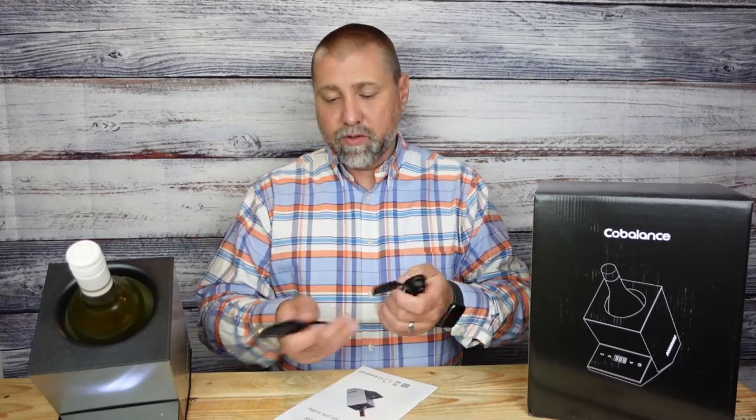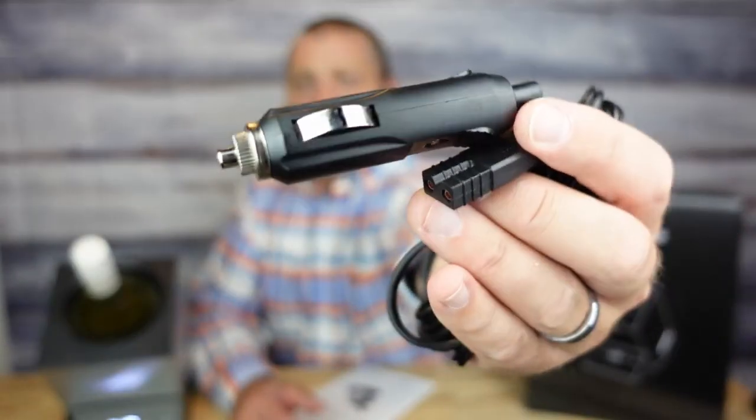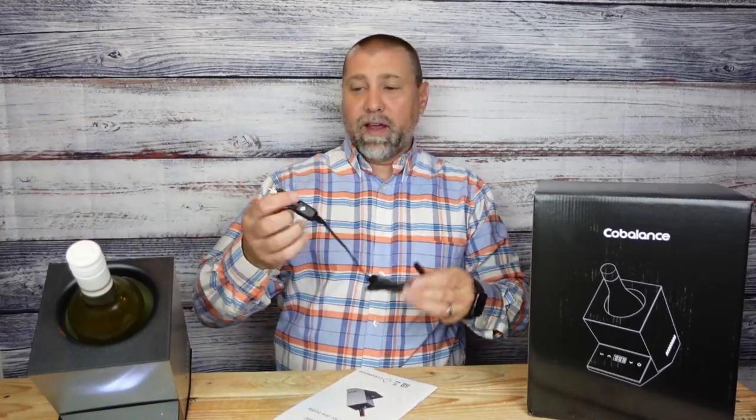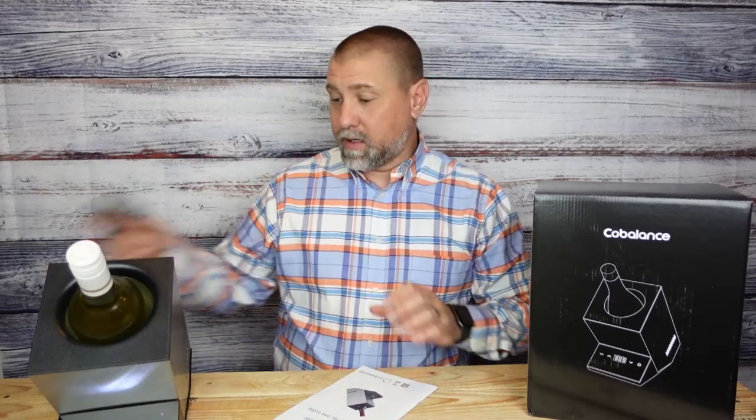They're also going to send you this right here for a portable power supply. That will also plug into the back of it if you are camping, per se, and you have either a portable power source or plug into your vehicle to cool it that way.